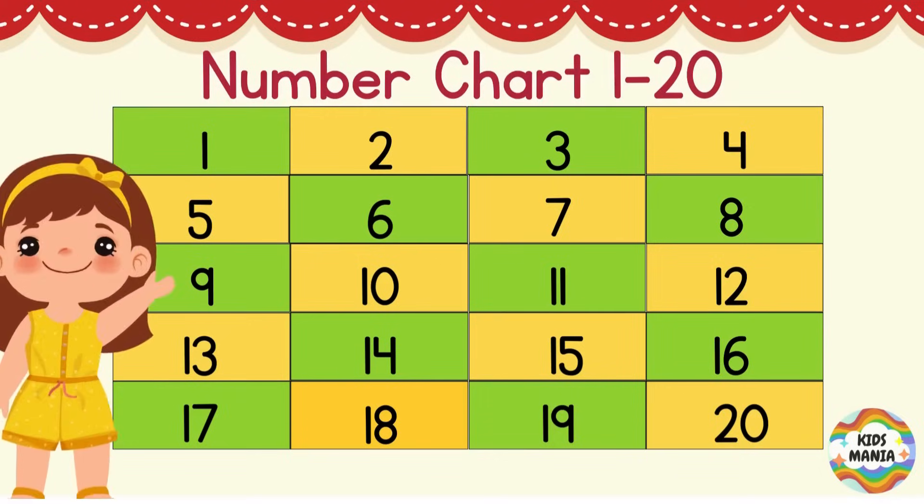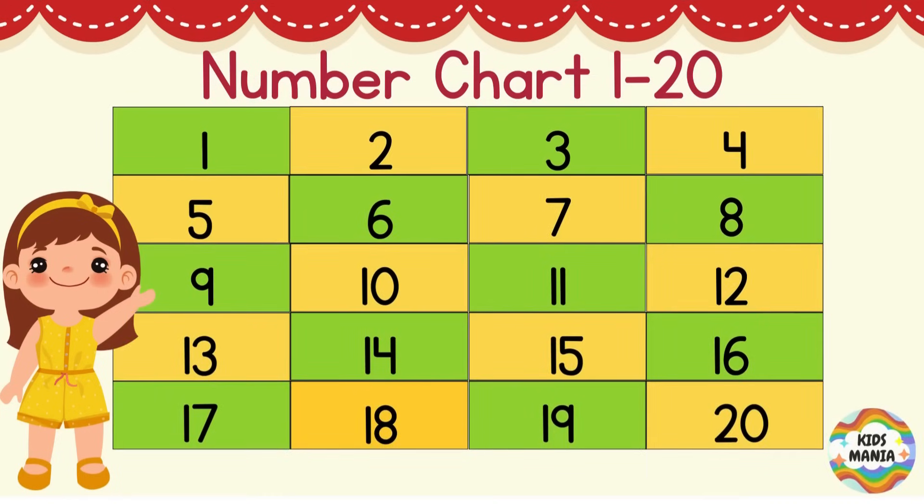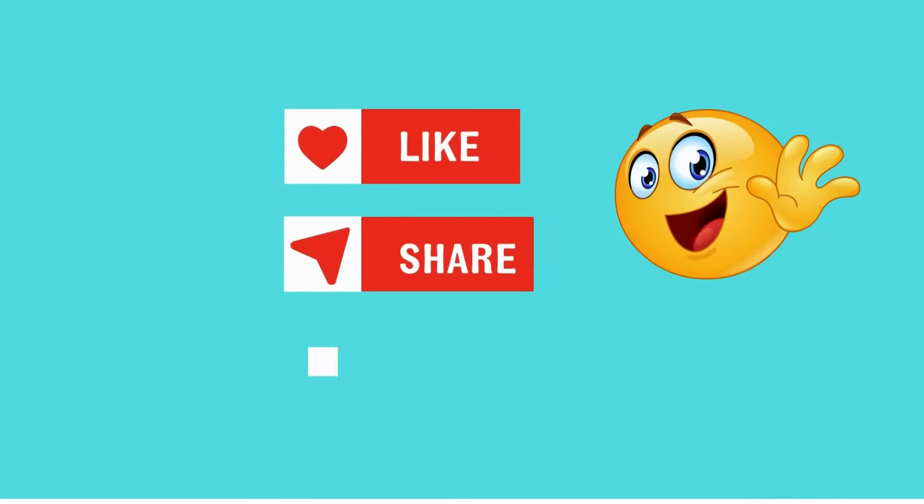Well done! Now you know how to read these numbers from 1 to 20. Now you try. Goodbye!